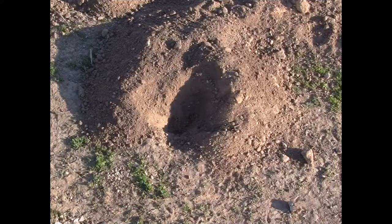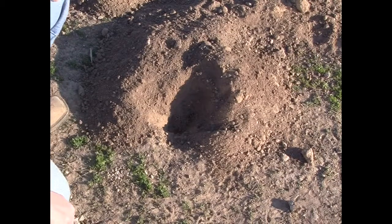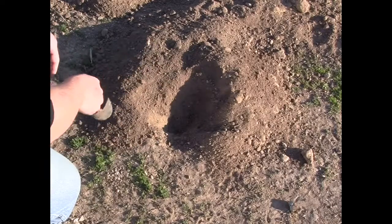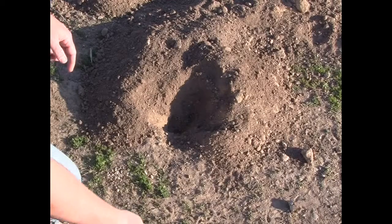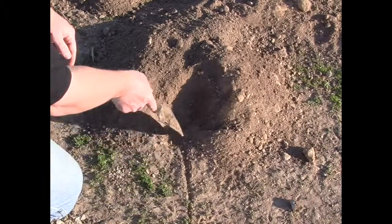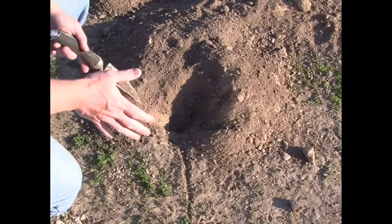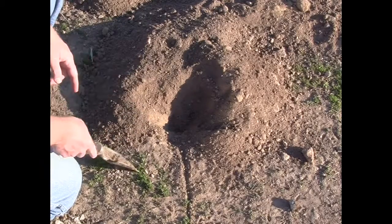Now we've got an overhead shot of this gopher mound. Your typical gopher mound is going to be crescent shaped. The gopher is going to be tunneling along from this direction and moving in this direction here. When they decide they've got to remove dirt from their tunnel, they're going to push up a hole and throw dirt out in the same direction that they've been traveling.